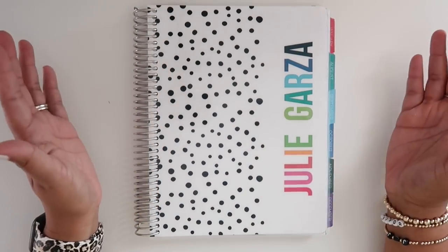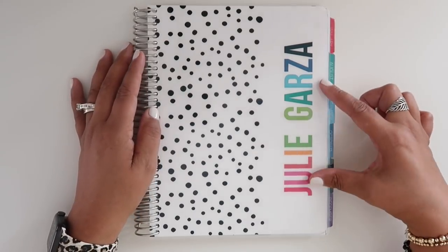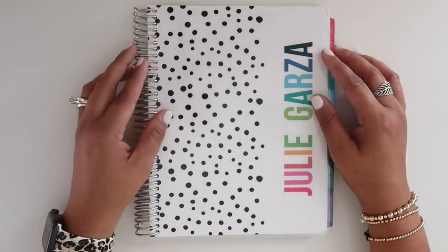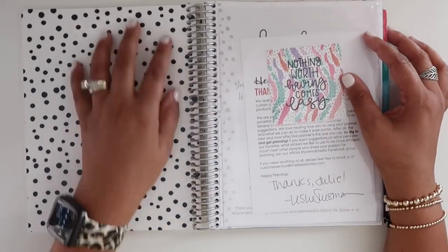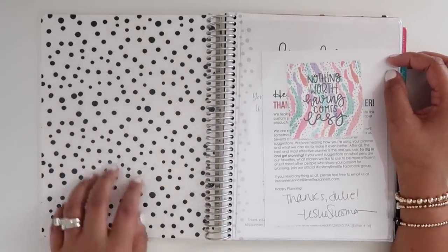The cover I have is called the Kate. They have a lot of different cover options and you can get them personalized with your name or whatever phrase, quote, or saying you want, as long as it fits. When you open it up, you'll see the inside cover has that same design carried throughout.